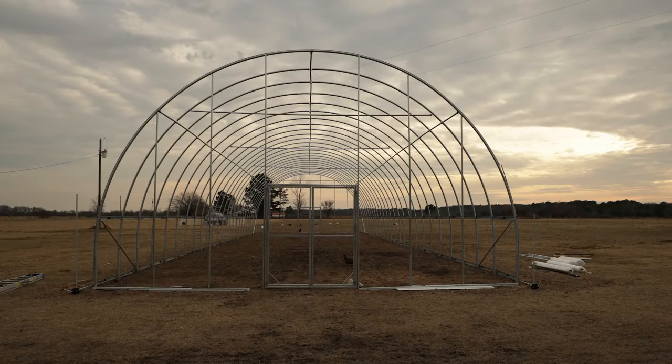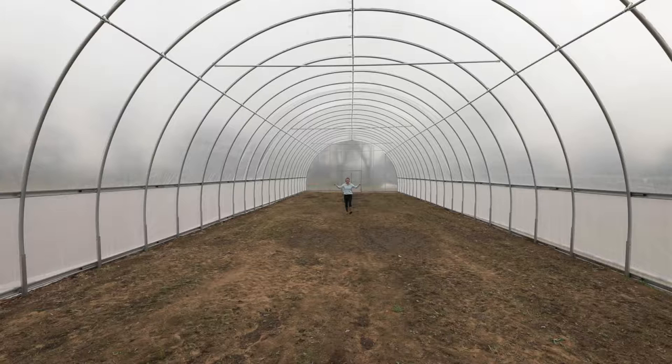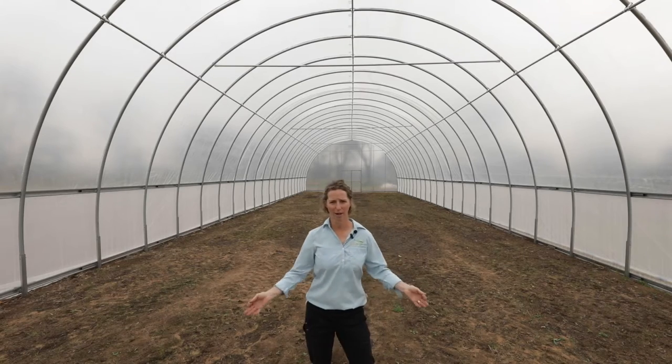We also have bars that run lengthwise between the ridge pole and the hip board — those are the purling kits. The purling is essentially an additional ridge pole. It runs on both sides of the ridge pole from end wall to end wall, tying all the hoops together and creating additional support for the plastic on the upper section.